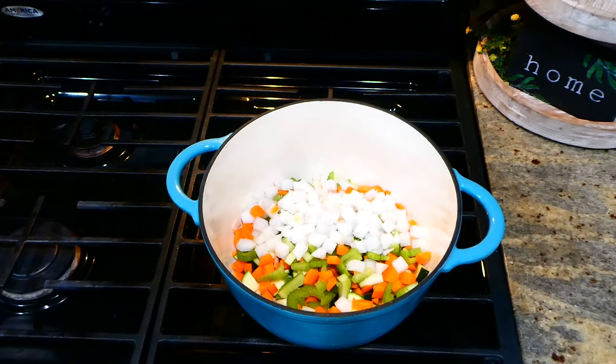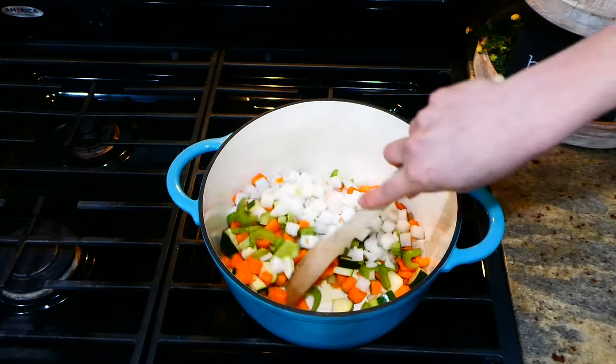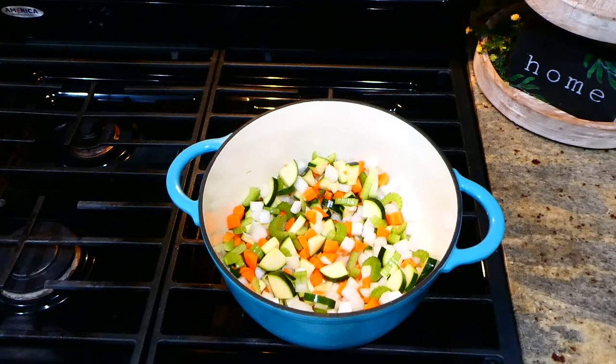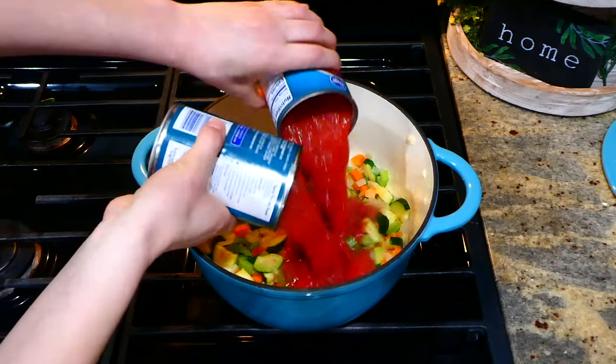Over to my dutch oven, I have two tablespoons of hot olive oil. I added all the chopped veggies along with a little dash of salt, stirring them to get coated in the oil. I'm going to let these vegetables soften for about eight minutes.